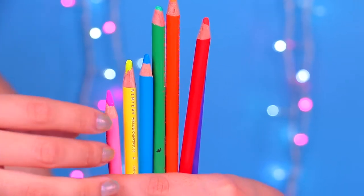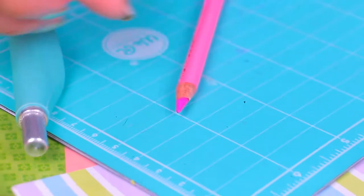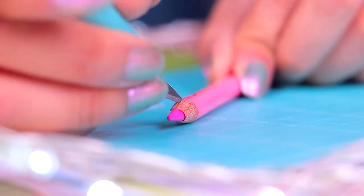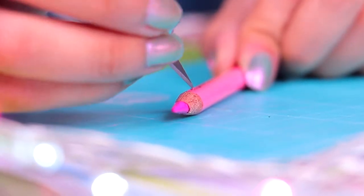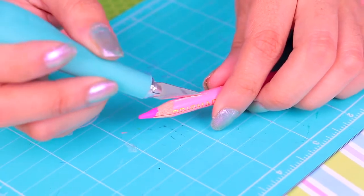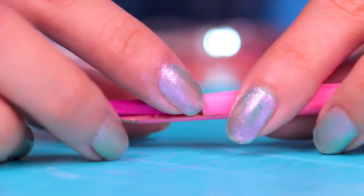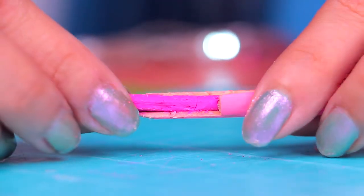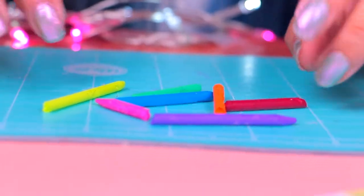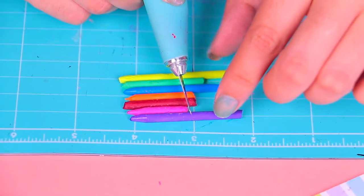So here we have the colours which we're going to use for our mini Crayolas. Let's take one and put it here on the cutting board. You can always ask an adult for help with this part. Very carefully, using a cutter, make an incision so that we can take out the core of the coloured pencil. Make four incisions around the coloured pencil like this and then carefully just pull them apart. So here we have a number of different pieces that we took out of our coloured pencils, just like the pink one.